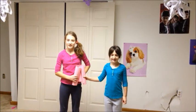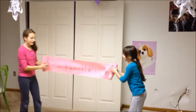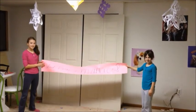My name's Annie and I'm 10. And I'm Kaylee and I'm 9. And it's time for Irish Dance-A-Maniacs. For today, we're going to work on all the skills that you need to know for Irish dancing. So let's get started.